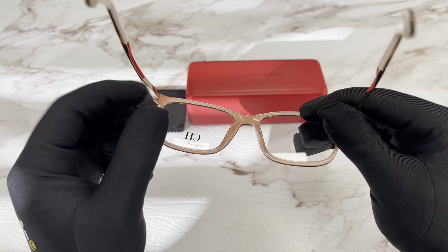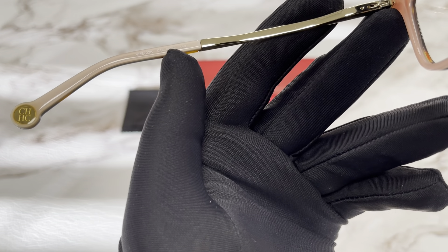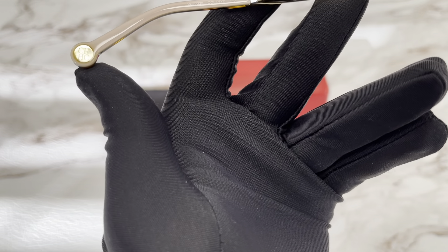This is the inside of the frame. On this side of the temple we have the model number, color code, and the dimensions. At the temple tip we have a Carolina Herrera logo.